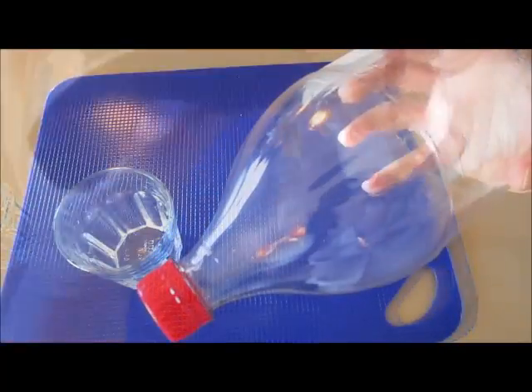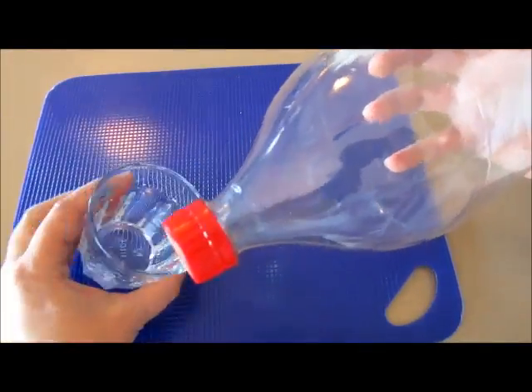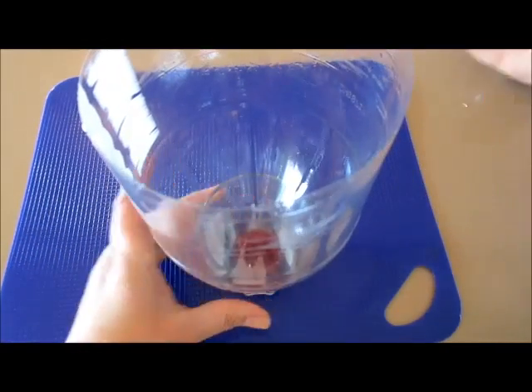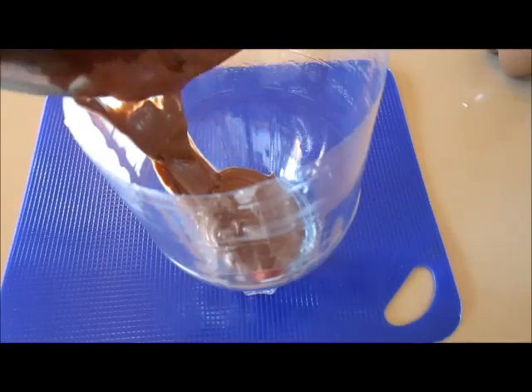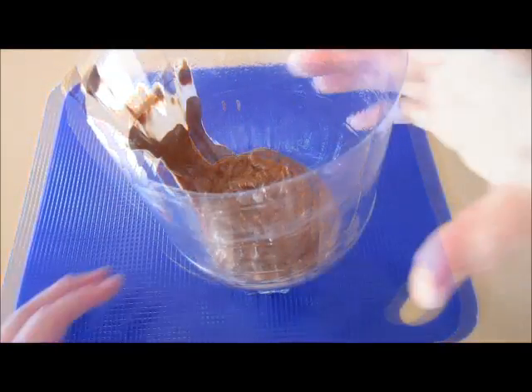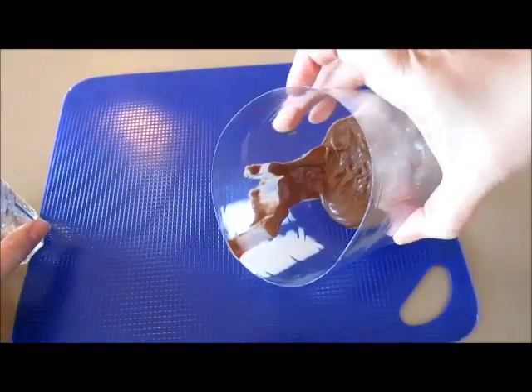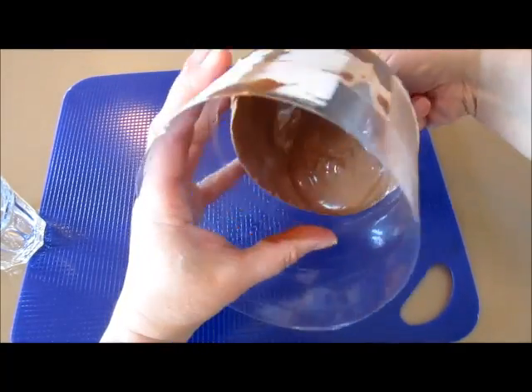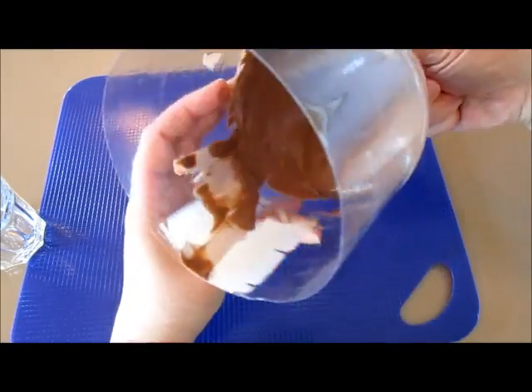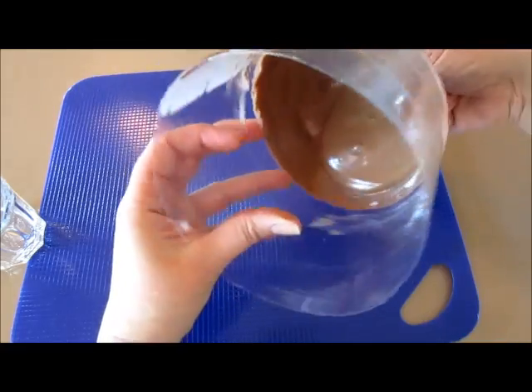Now with this half of the plastic bottle, I like to put it into a little glass — it makes it easier to pour in the chocolate. Then start turning your plastic around so you can get the chocolate to cover the inside of the Coca-Cola bottle.